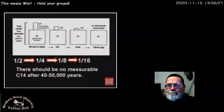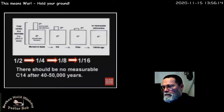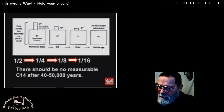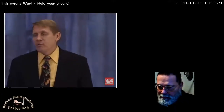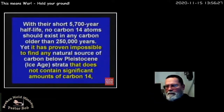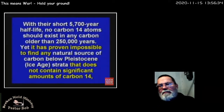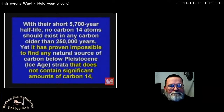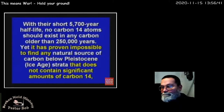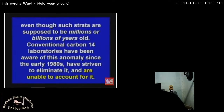In theory, C-14 never goes to zero, but for practical purposes you can't measure beyond a certain amount — you're going to run out of stuff to measure. It goes from a half to a fourth to an eighth to a sixteenth, to not enough to measure. A great article from the Institute for Creation Research — icr.org — said: with C-14's short 5,700-year half-life, no carbon-14 atom should exist in any carbon older than a quarter million years — they should all be gone. Yet it's proven impossible to find any natural source of carbon below the Ice Age that does not contain significant amounts of carbon-14.